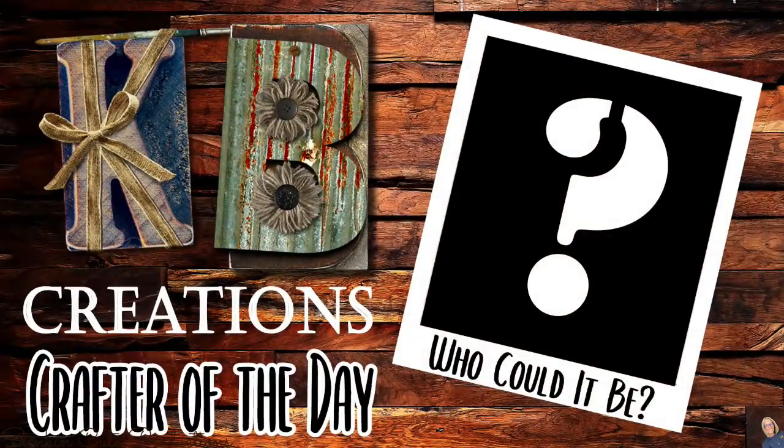Who is today's KB Creations Crafter of the Day? You'll want to stick around to the end of the video to see if it's your creation being featured in today's video.